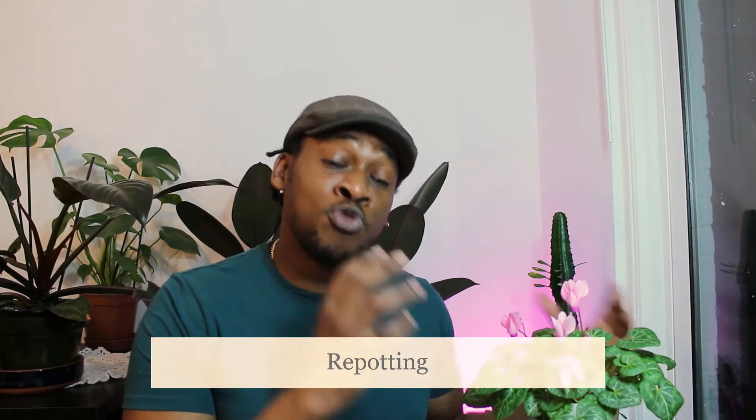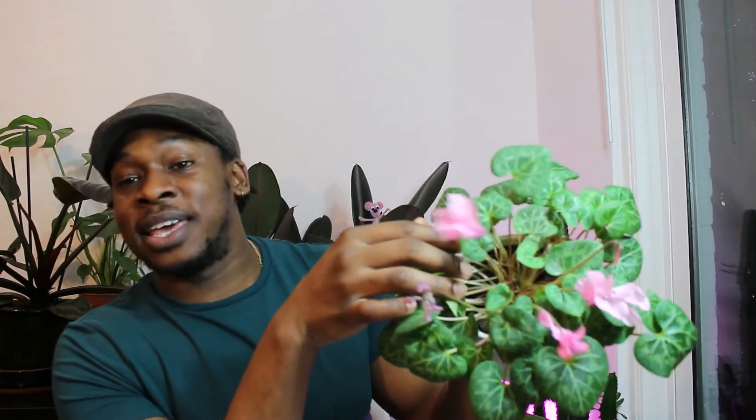This plant prefers to be root bound, so ensure that you repot it every two to three years. The flowers are short-lived — lasting maybe one to three weeks before they wither. When pruning, grab the stem at the base, give it a twist and a pull, and it comes away very easily. This keeps the plant healthy and doesn't harm its aesthetic, as during the growing season it's always pushing out new growth right in the center.